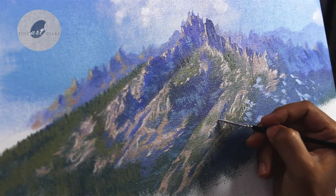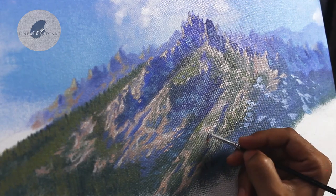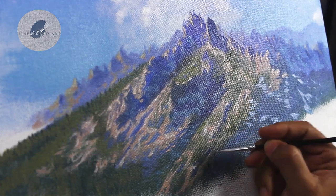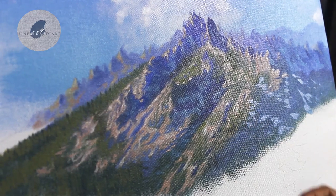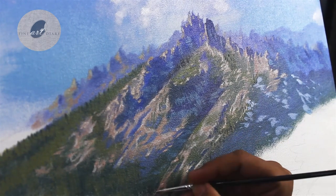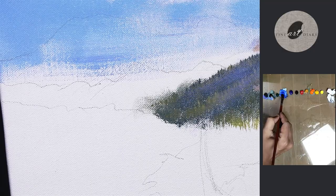I am using a number 2 round brush. If we analyze the entire process, we started with the blocking of bigger shapes, and gradually we have broken into smaller planes, and now I am painting even smaller planes. We are almost done with this mountain. Now let's move to the next step of the painting.